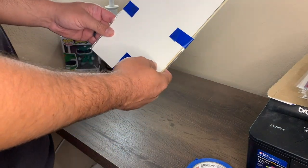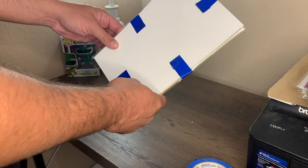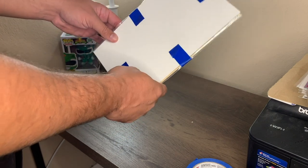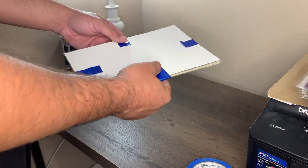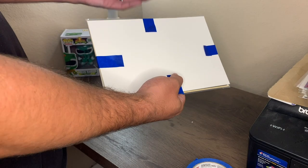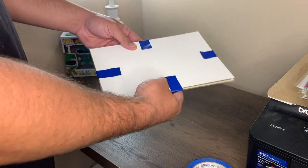Now we're done with that. If this was an expensive book, I would definitely suggest using some thicker cardboard and also some bubble wrap. But just for today's example, if you're just sending a single comic book that's cover price or, I don't know, $10 or less, I think this is probably good enough.